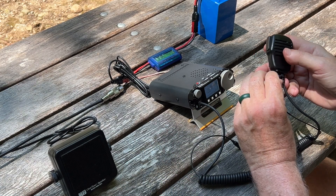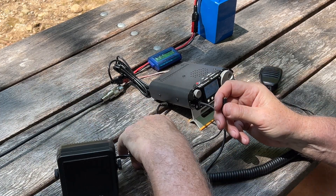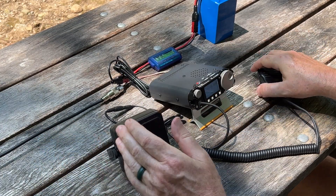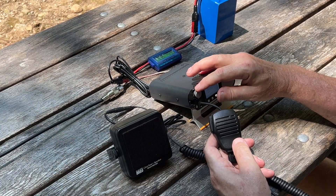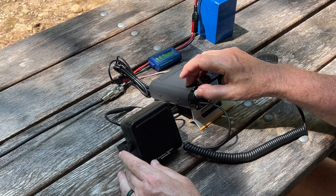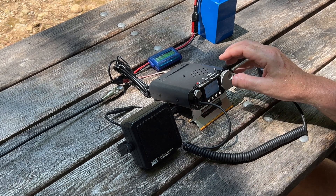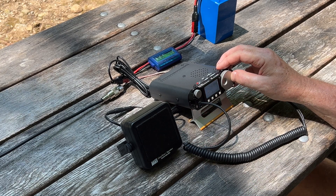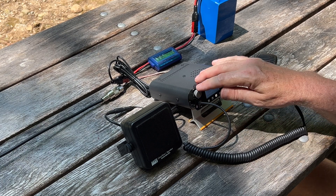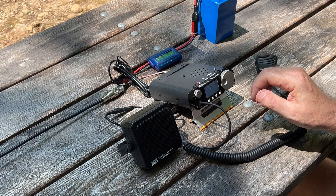It's got the tip-ring-sleeve connector on one end that plugs into the speaker mic, and then I can take an external speaker and plug it in right next to the radio. Right now I'm on the radio's built-in speaker — and now we're on the external speaker right next to the radio. It sounds much better than the built-in speaker.